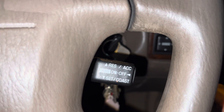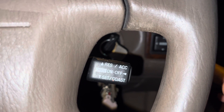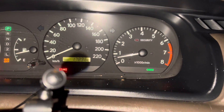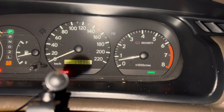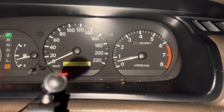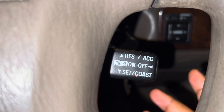When you hit the brake, the cruise control goes off automatically. If I'm not using the cruise control, I'll usually turn it off. You can see here when it's on — if I'm not driving on the highway, I'll just turn it off.